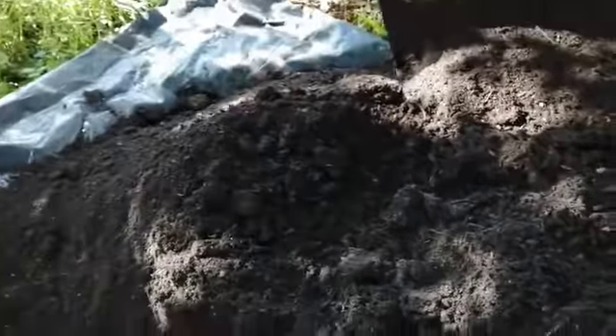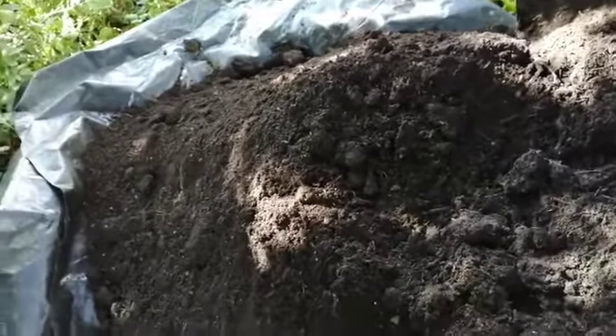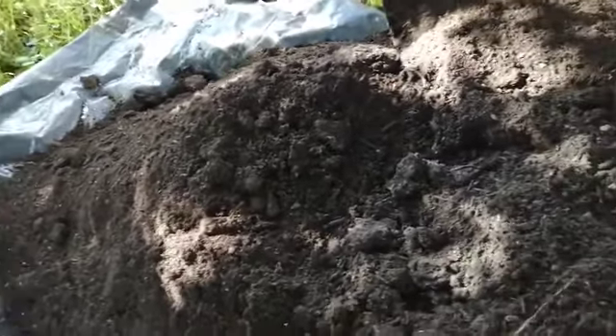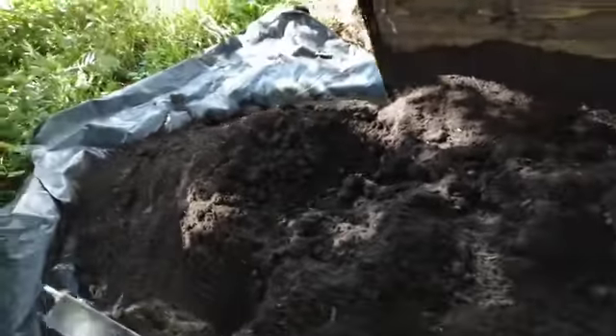And it costs £12 for 400 kilos, which is really, really good value for money, as opposed to about seven or eight pounds for a bag of 25 litres, something like that.